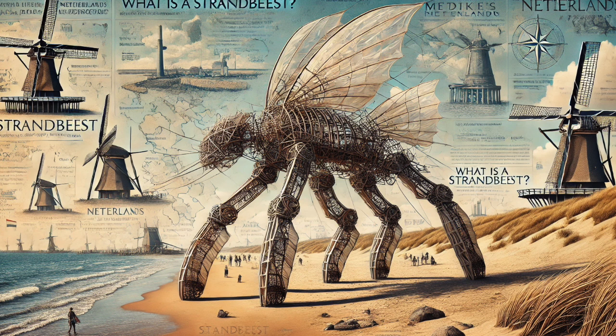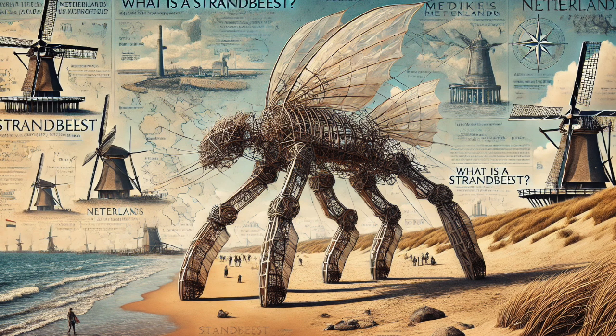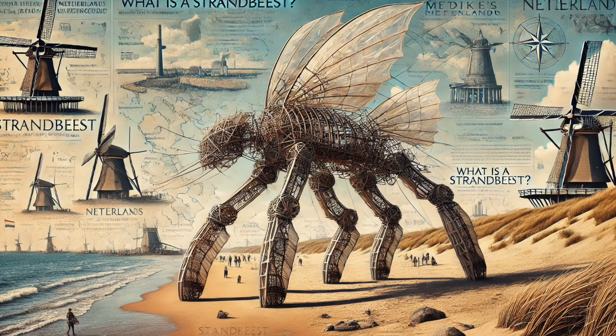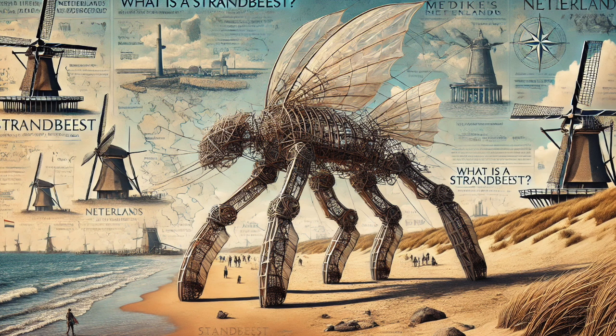Let's go a little deeper into the geometric principles behind the Strandbeests. What makes their movements so captivating? If you watch them closely, you'll notice how smoothly they move — almost like they're gliding. This isn't by accident. Janssen specifically designed the legs to minimize vertical oscillation, meaning they don't bob up and down a lot as they walk. This results in a really stable and efficient gait. It's not just about creating movement — it's about creating a specific kind of movement, one that's both efficient and aesthetically pleasing. It's like he wasn't just building machines; he was crafting experiences, sculpting motion itself.